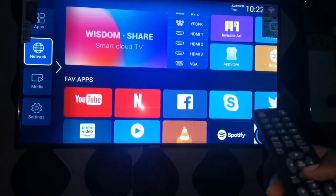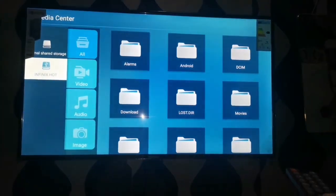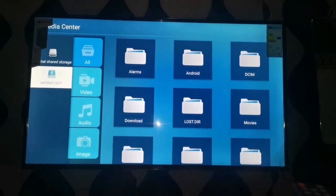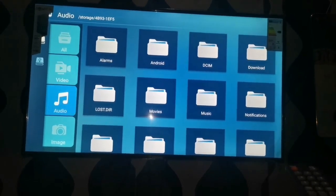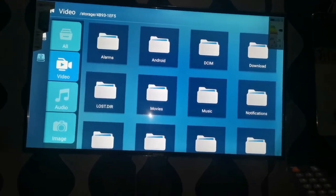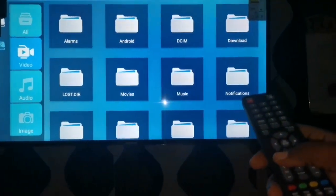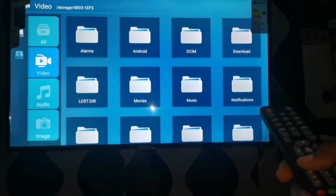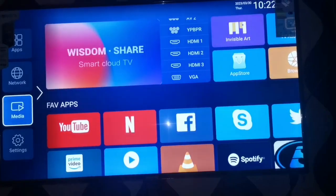The next one is the media section. I've already connected a pendrive which I'm going to show you. The files on the pendrive can be played on your TV — we have video, audio, and even documents can be viewed through this TV.